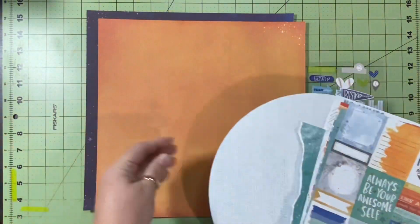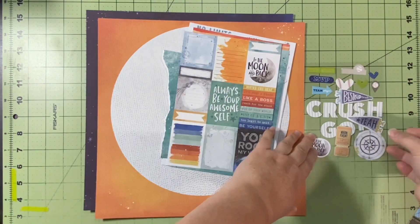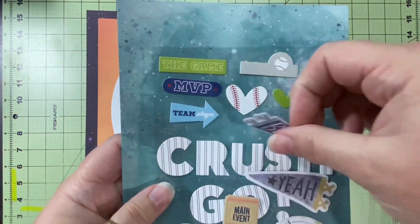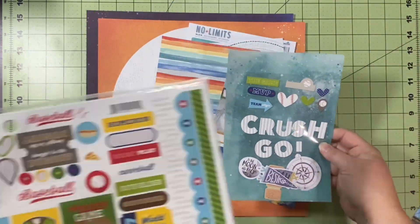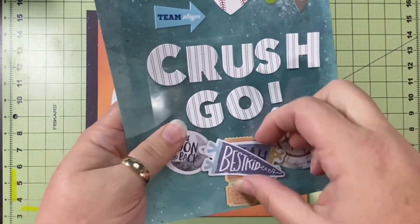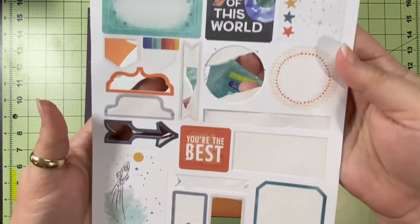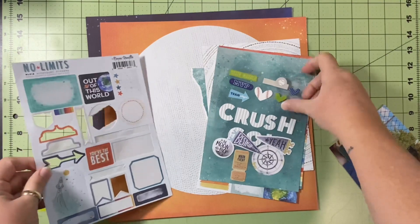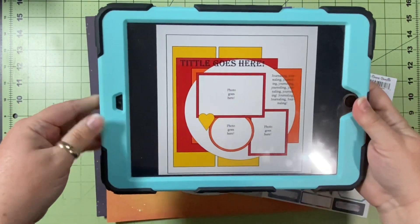I'm using Coco Vanilla's No Limits. I've got some 6x8 papers and I cut a big 10.5-inch circle out of one of the papers. I'm using orange and blue because that is the color of the team — The Crush. This top portion of stickers is from a sticker set by Bella Boulevard, baseball themed, and I got it at Tuesday Morning. The rest are from Coco Vanilla, some from No Limits and some from a previous collection. So I have all my papers, embellishments, pictures, and this awesome sketch.